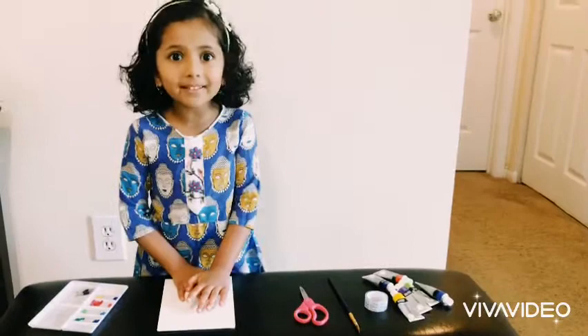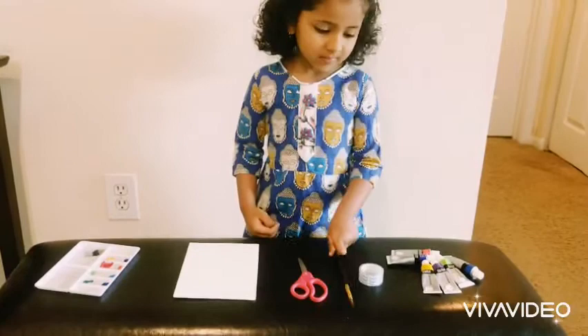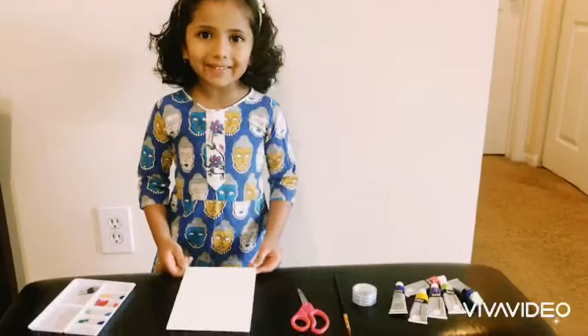How are you? How are you all? Let's do a painting today. We need the canvas and scissors and the paintbrush and tape and colors.